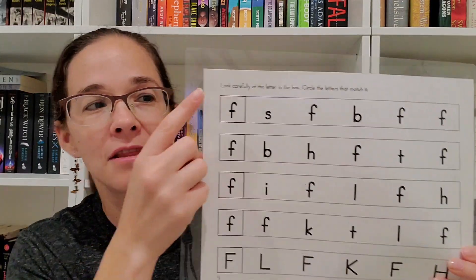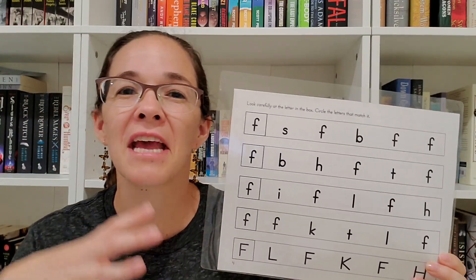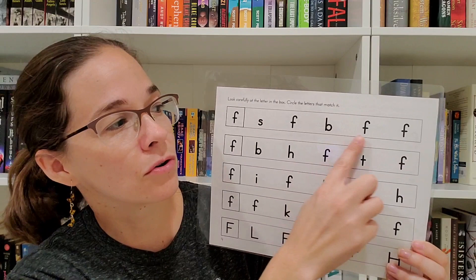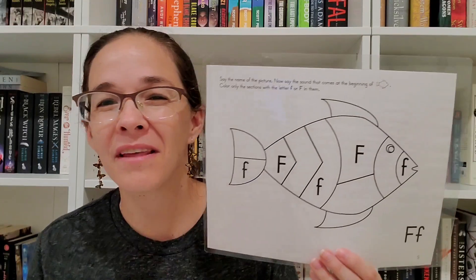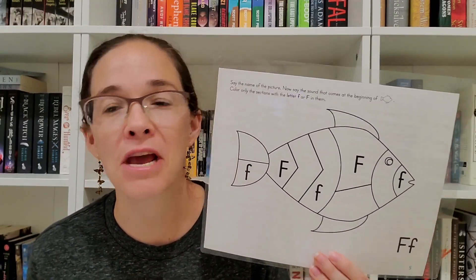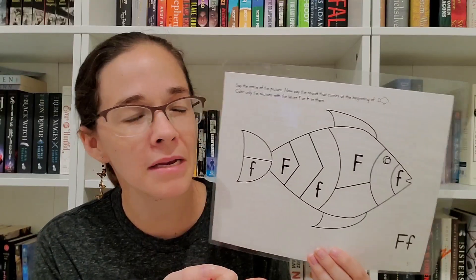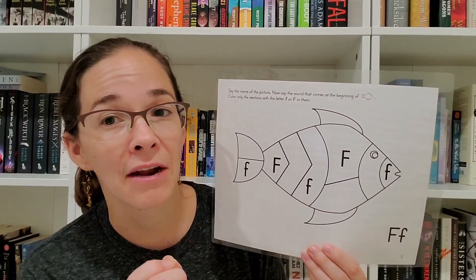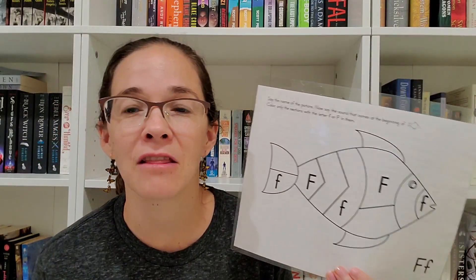Your child is then challenged to look into a box on the side where they will see a letter — the one they're focusing on. As they get further toward the end, they'll also be challenged to review the letters they've already done, looking at the letter and circling the letters that match the one inside the box. Then there's a little coloring activity. Because I laminated these, it didn't really make sense to color, so we had him circle or point to them instead.